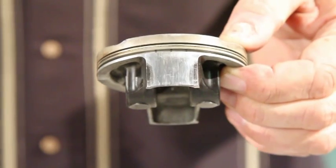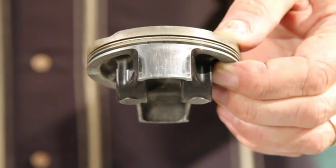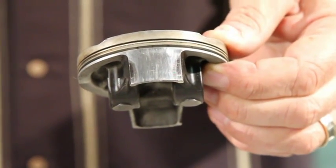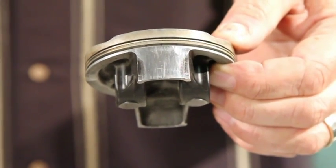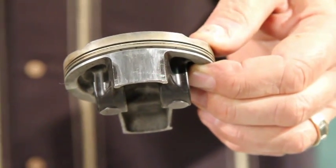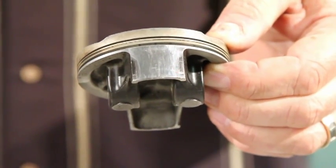Most people don't realize pistons wear out that quickly, but these pistons are highly stressed with really short skirts. If they get too much clearance, they start rocking in the cylinder bore and all kinds of bad things can happen: the cylinder wears out quicker, the rings don't seal, and in extreme situations the piston turns sideways — then you have a very expensive repair bill.